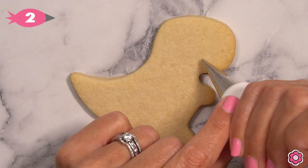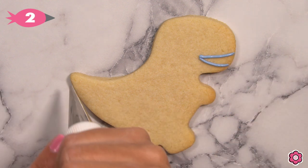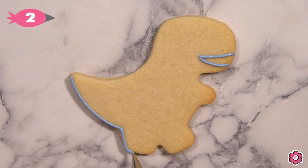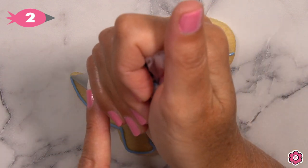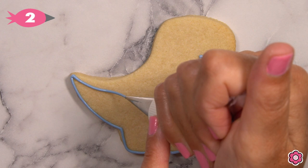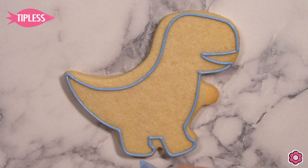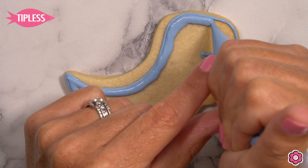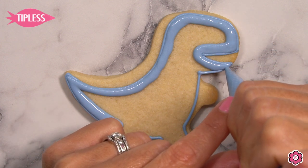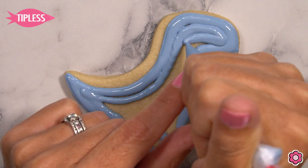The T-Rex cookie starts with his big jaw, so we're going to outline his smile first using a pastel navy blue piping icing with tip number two, and then we'll work our way around his body. As I do his back I'm going to leave a little bit of space to add some fun detail. I'm flooding the cookie in generously — I just like a nice full cookie, and it really reduces the time I need to pick up and set down tools.